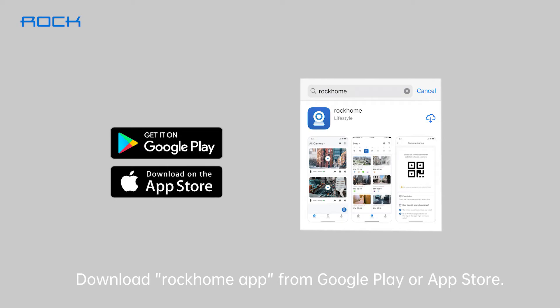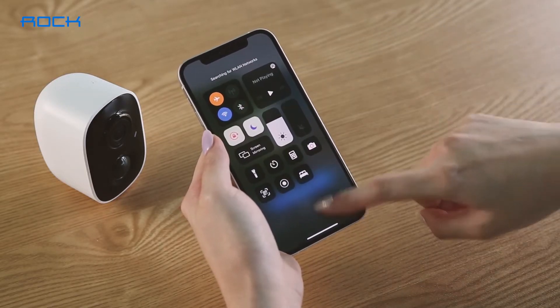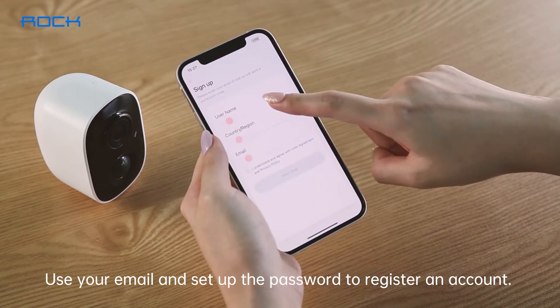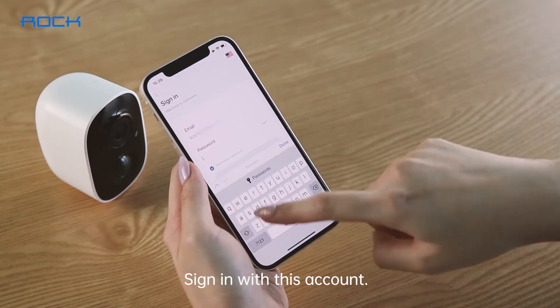Download Rock Home app from Google Play or Apple Store. Use your email and set up the password to register an account. Sign in with this account.